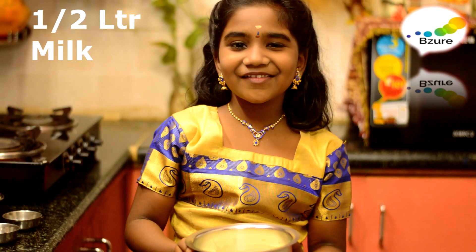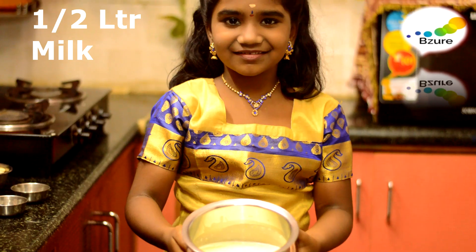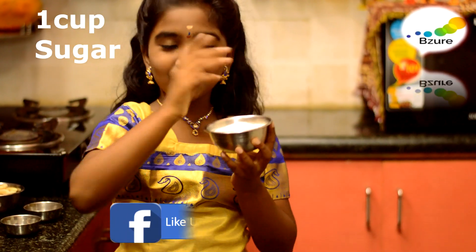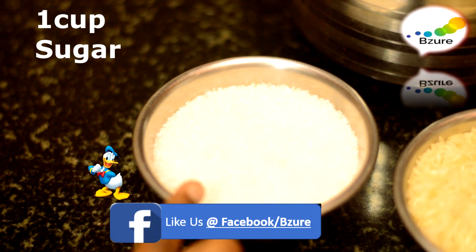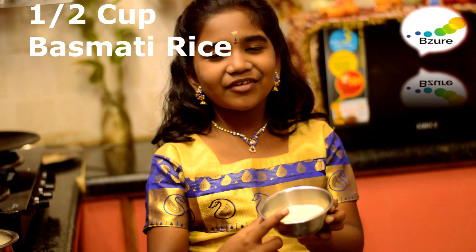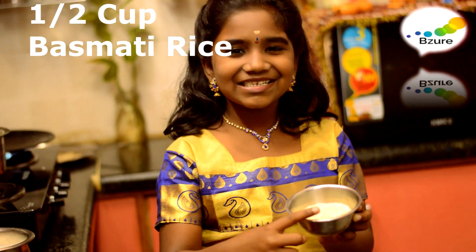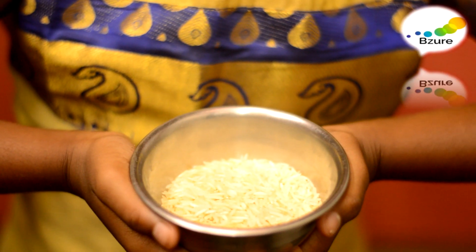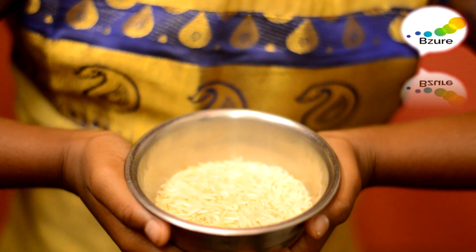Here I have taken half a liter of milk, one cup of sugar, some smashed almonds, and half a cup of basmati rice. You can also use normal rice, but for a different flavor I have used basmati rice.